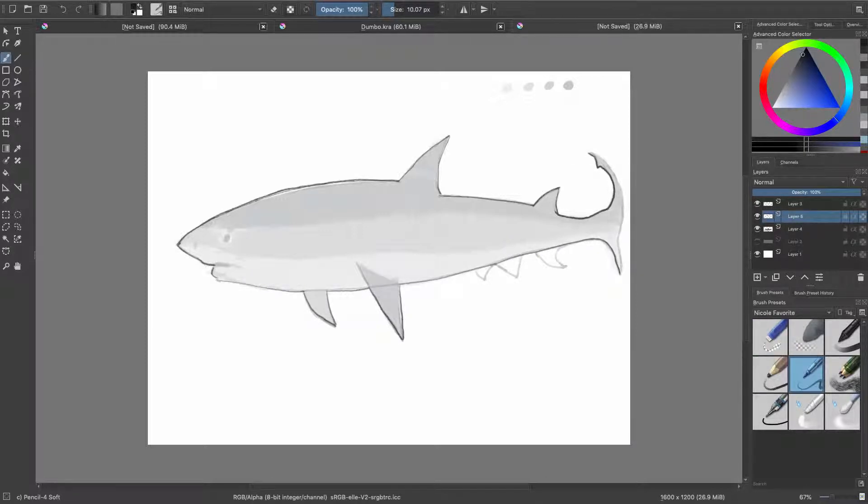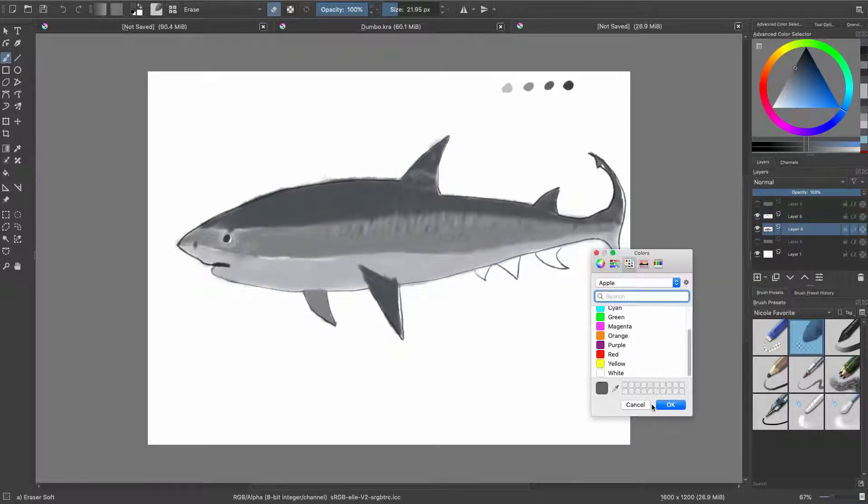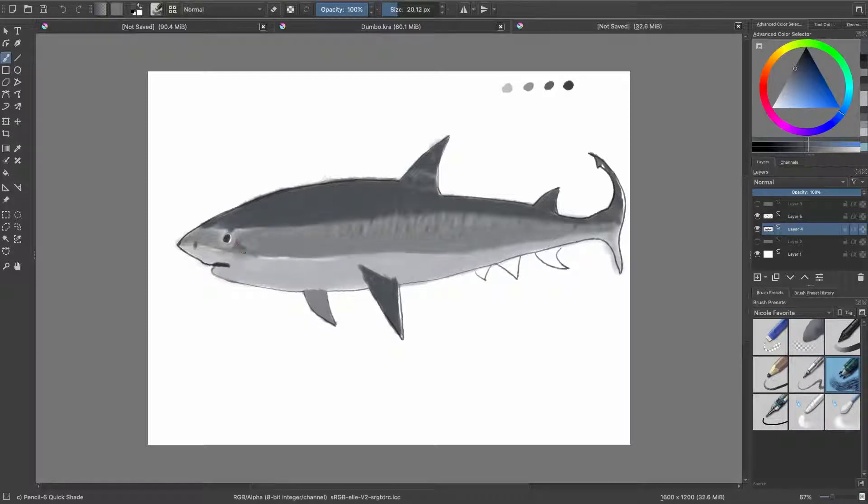I think it came out well. I went in and tried to make sure that I got highlights in — that's where you start to see me erasing certain areas so that the white background could come through to show the highlights. Now that was a mistake, and if you stick around to the end you'll see why that was a mistake. But anyway the shark is starting to take form very well.